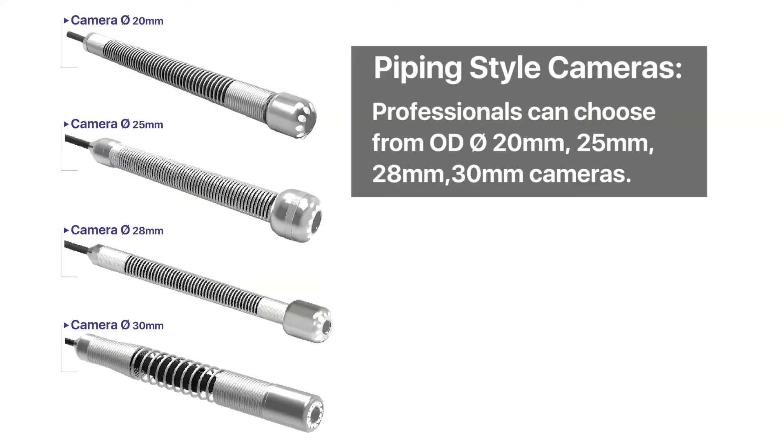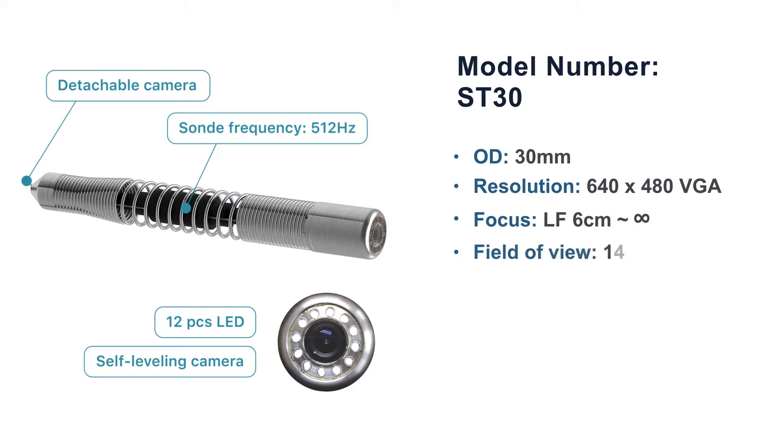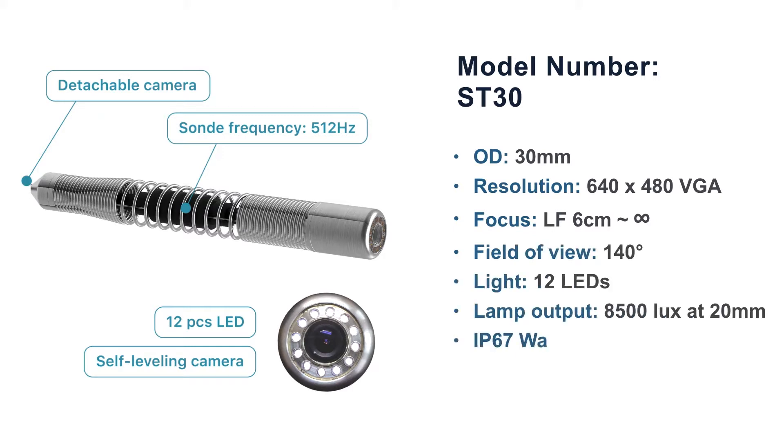Camera options: high-definition stereo cameras. Professionals can choose from outer diameters of 20mm, 25mm, 28mm, or 30mm. For the AC30, outer diameter 30mm, resolution 640x480 VGA, focus from 600mm to infinity.